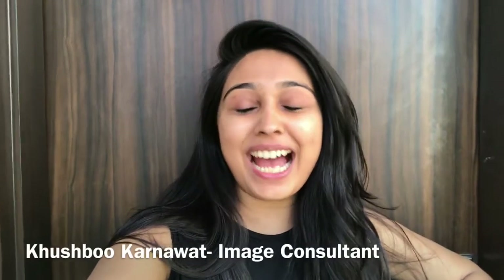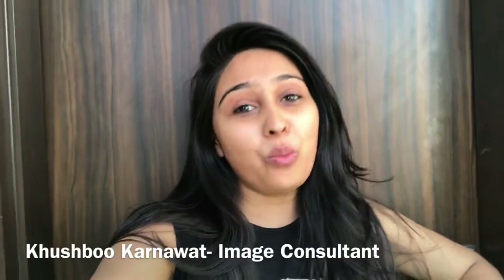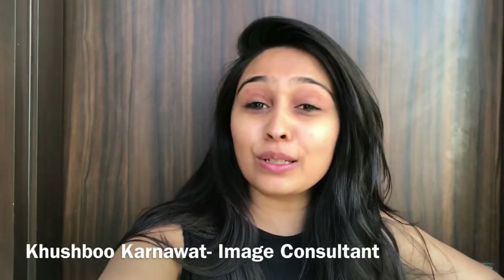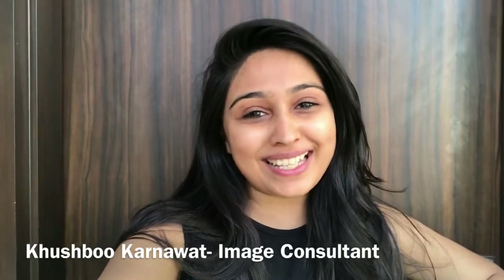Hi guys, how have you been? I have been fabulous. Well, it's summer season and there has to come a video from Brands and Images to tell you how to take care of your skin this summer.